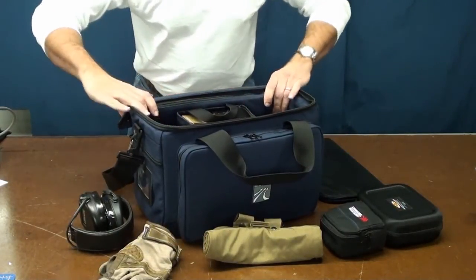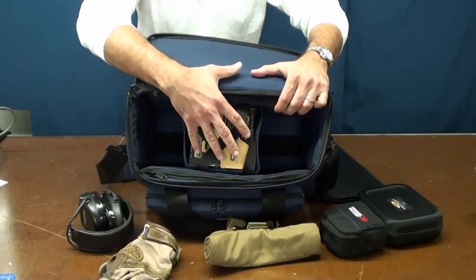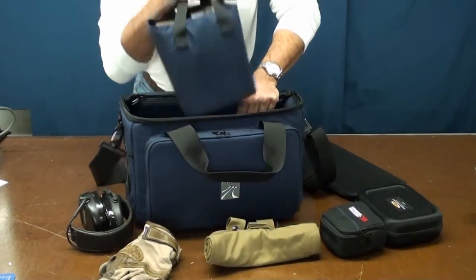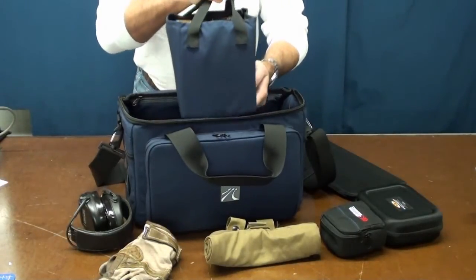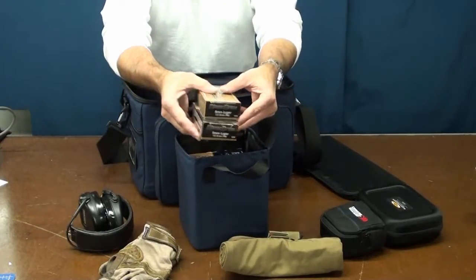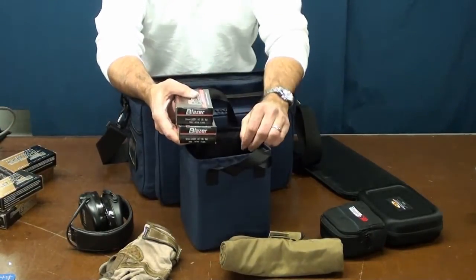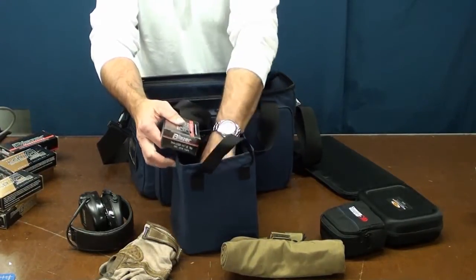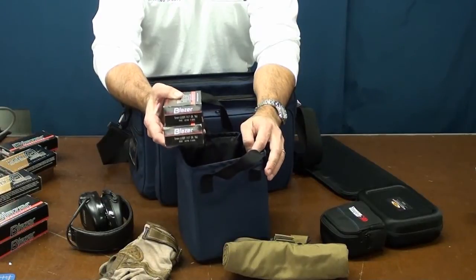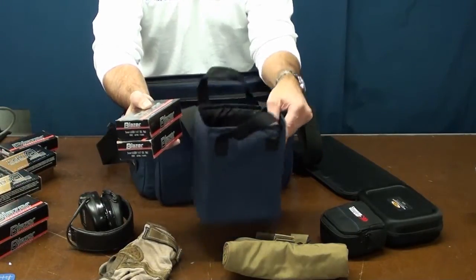The Ashburn is designed to also hold a pull-out padded pouch inside. I use this padded pouch to hold all my ammunition. This padded pouch is Velcroed to the floor of the Ashburn — the Velcro runs the length of the bag, so you can position it in the middle or to the side, anywhere you want. This small padded pouch holds ten boxes of 9mm 50-round ammo — that's 500 rounds ready to go. If you're running 45, you'll carry a little less.